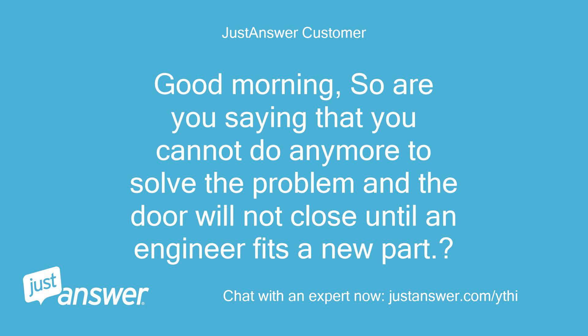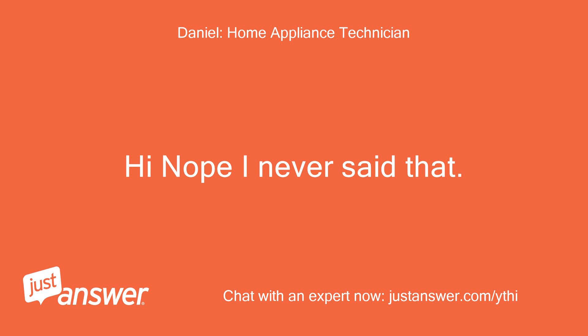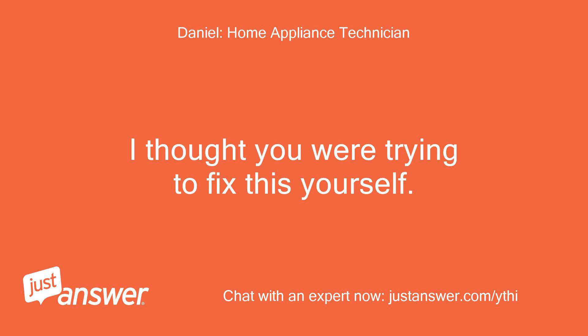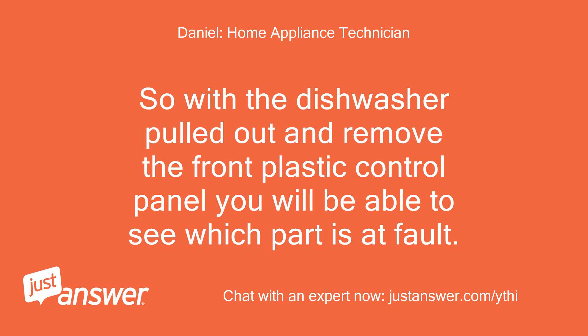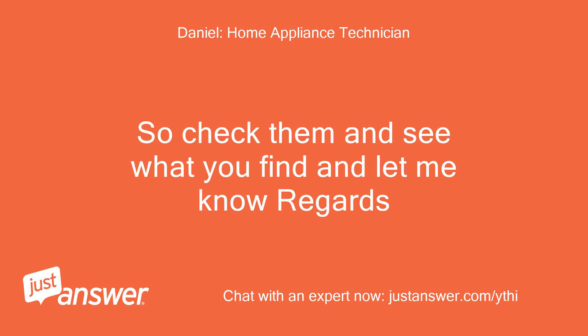Good morning. So are you saying that you cannot do any more to solve the problem and the door will not close until an engineer fits a new part? No, I never said that — I thought you were trying to fix this yourself. So with the dishwasher pulled out and the front plastic control panel removed, you will be able to see which part is at fault. It will be either the lock on top or the catch inside the door — check them and see what you find.